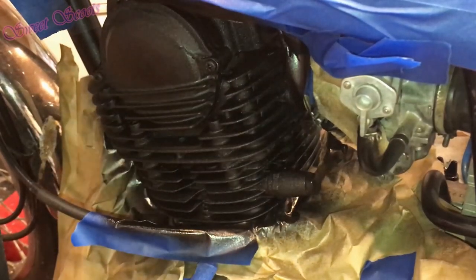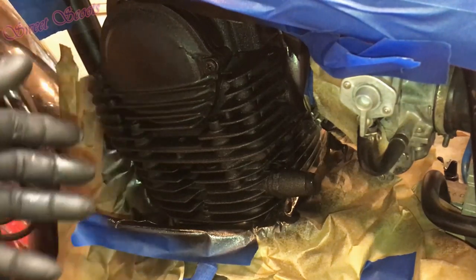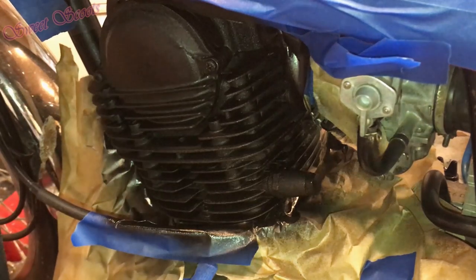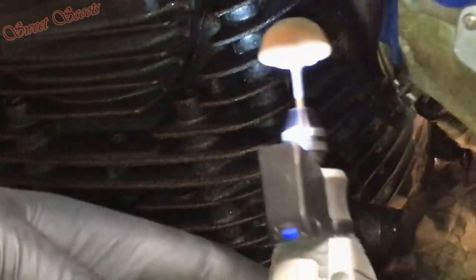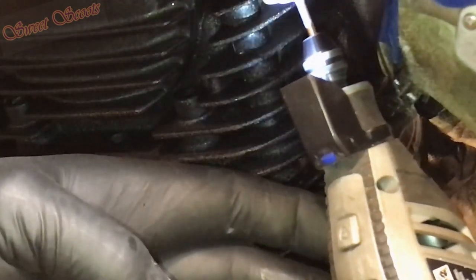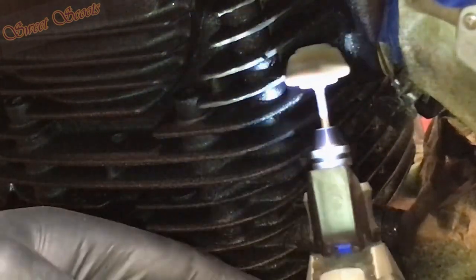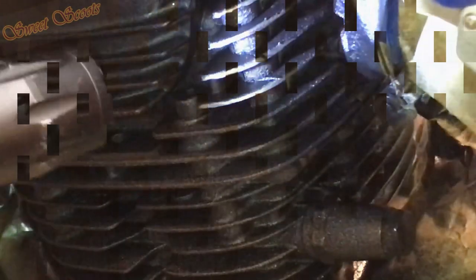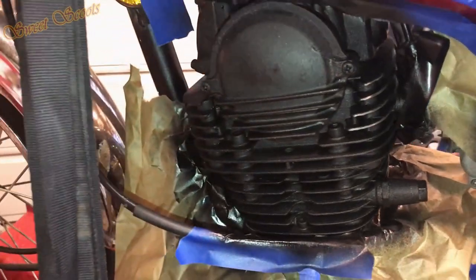Sweet Scoots is here for you — that's our job, to give you tricks and cool ways to do things. Let this dry about 12 hours; if you can move it out in the sun that's great, let it really cure up good. After 12 hours, take your Dremel at about 1000 to 1500 RPM and all you do is go over the fin like this. When it's dry it'll come right off there real nice — and how cool that's going to look when it's all done. We'll do every fin on there.